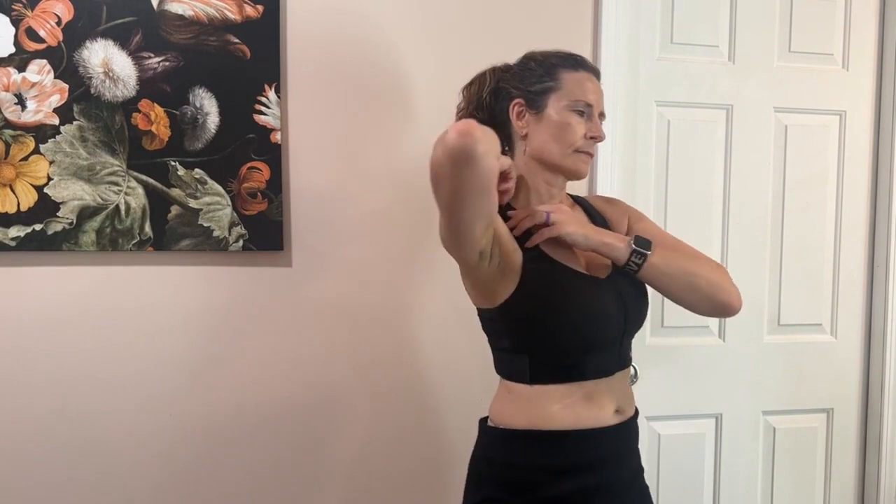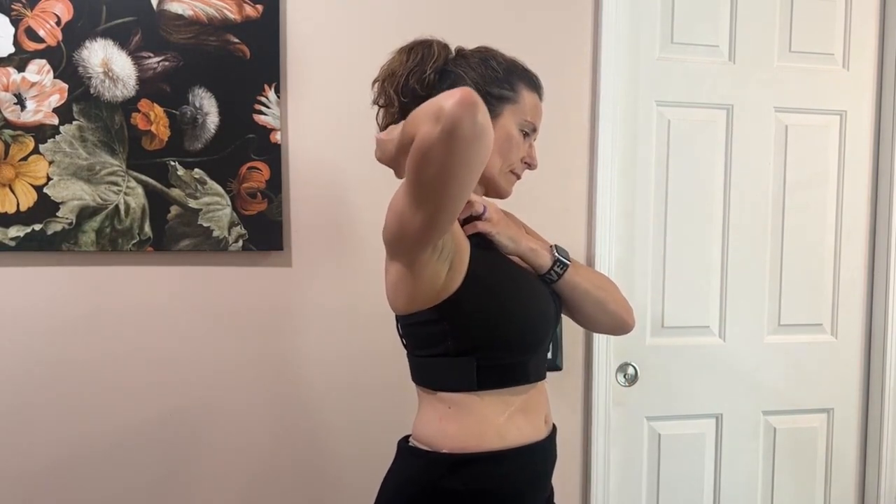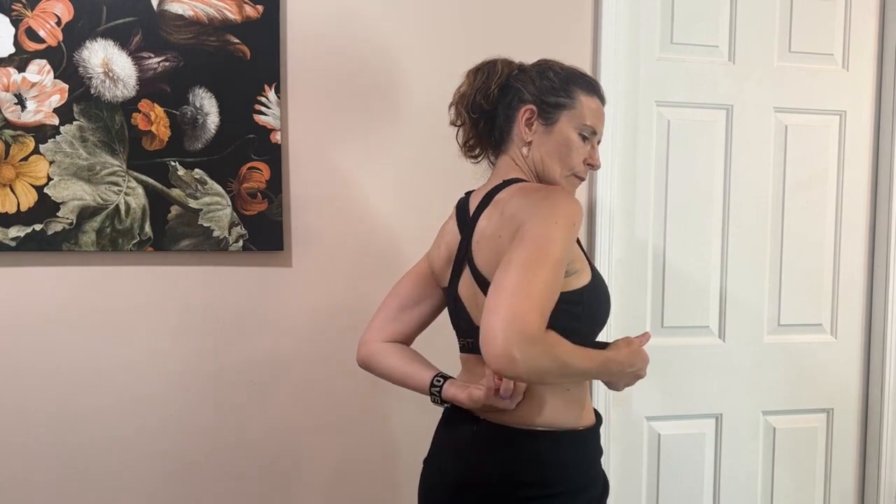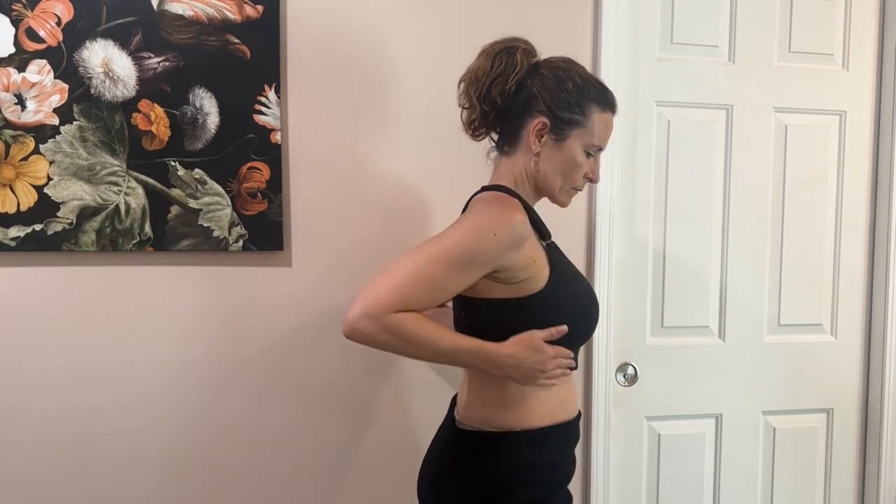One thing that I also really like about their bras is they have lots of side coverage, so I don't have to worry about anything trying to sneak out from the side or from the top, thanks to that nice snug fit. I really like the Flex style because it doesn't have any lining — it's just really nice under tops and it fits really well.